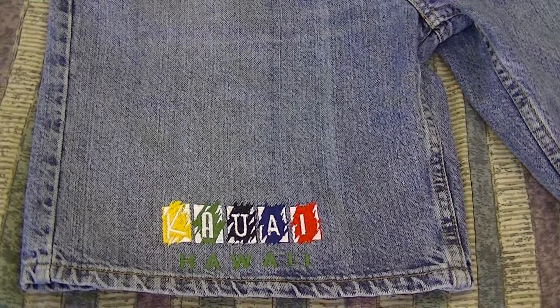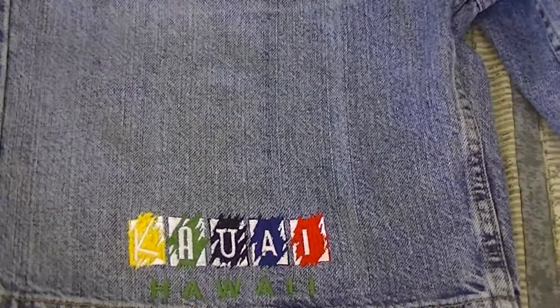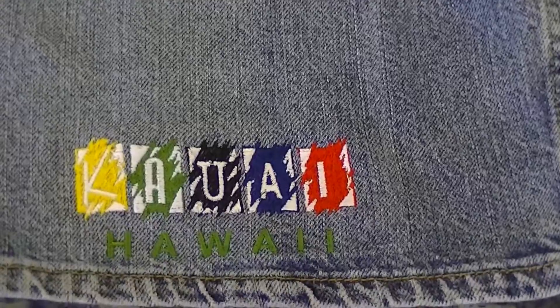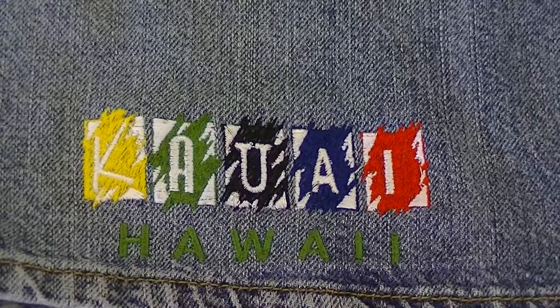We've trimmed the jean shorts on the inside and the outside, and you can see the completion of the job. This was embroidery on jean shorts — or denim shorts. I hope you enjoyed our video. Let me zoom in so you can take a better look at it.